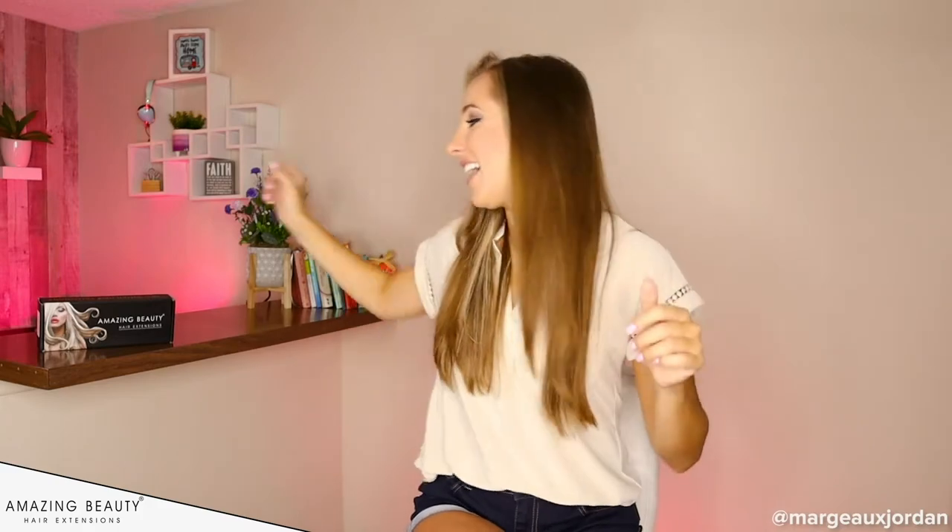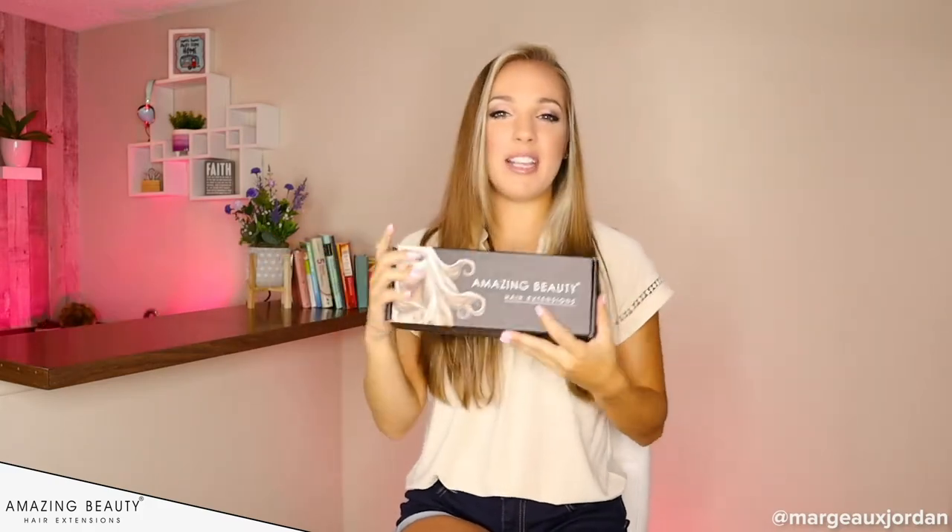Let's get into this because there's so much to do today. I want to introduce you to Amazing Beauty hair extensions.